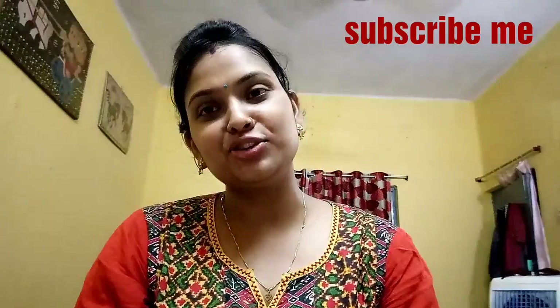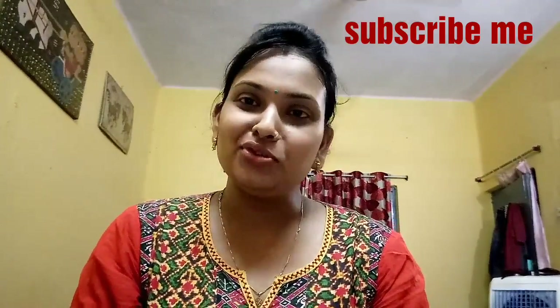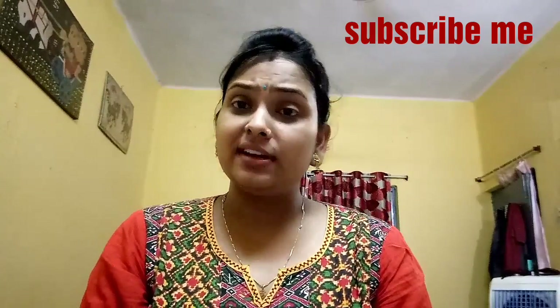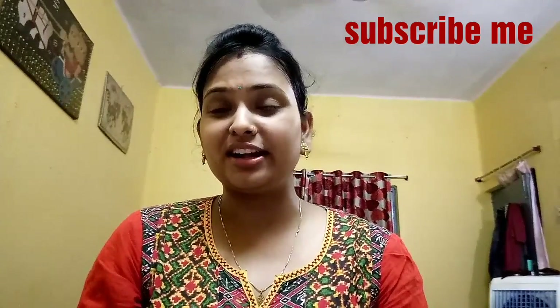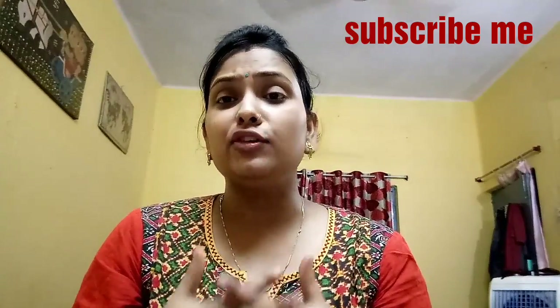Hi friends, welcome back to my channel Mini Vlogs — Indian mom, fashion, beauty and lifestyle. Today I am here with a very good product, and this is why I have a lot of comments that I will review it.